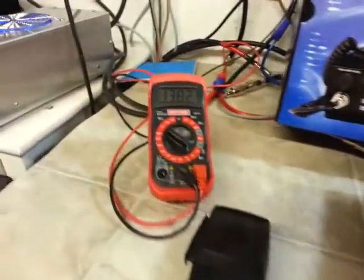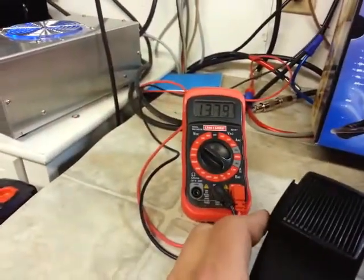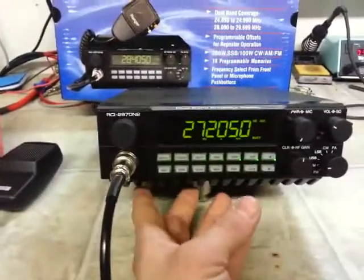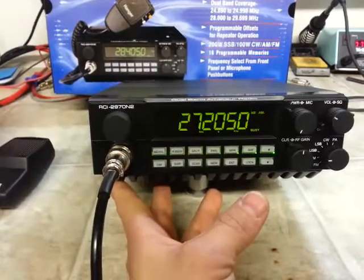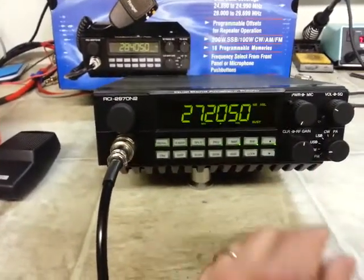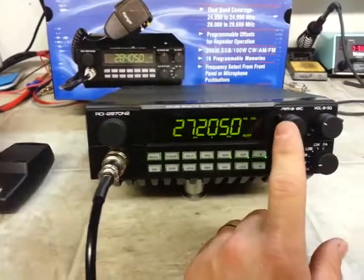Same voltage, 13.82 — you'll see it drop. Same modifications: truckerized, my peak and tune, clarifier modification, full alignment, RF power one watt all the way down.